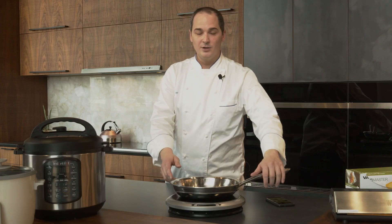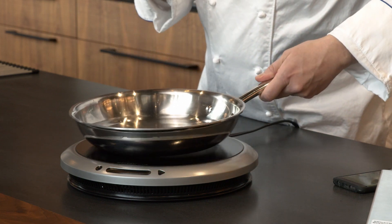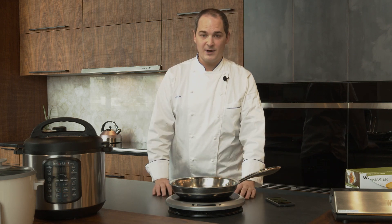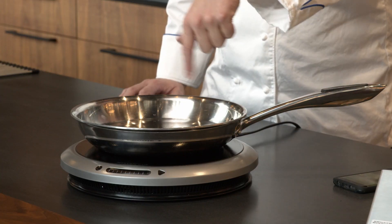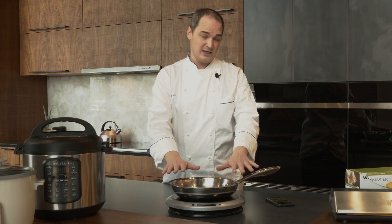Induction looks like the old electric tops but it's completely different technology. The old electric tops had a ceramic coil that got glowing red hot and would heat the pan from the bottom. With induction, a magnetic field is generated by an induction generator — a copper coil pulsing on and off to create friction in the pan itself.